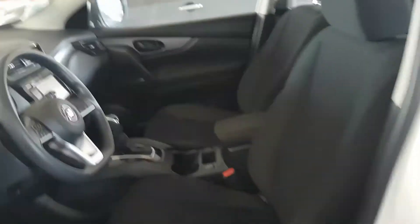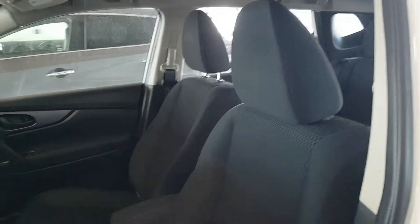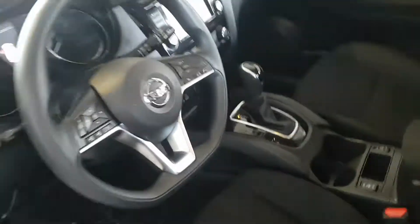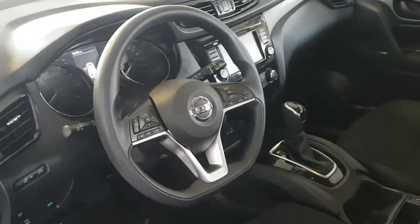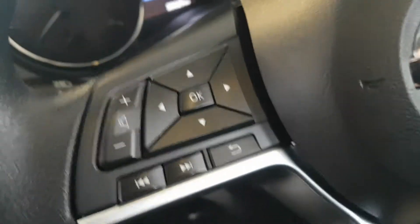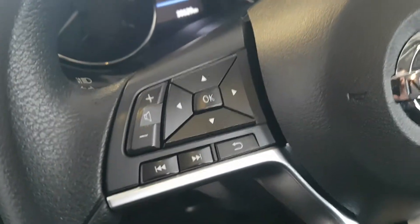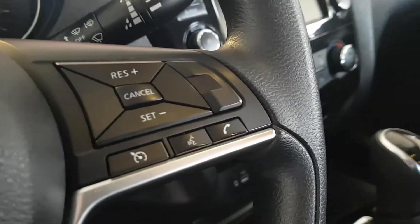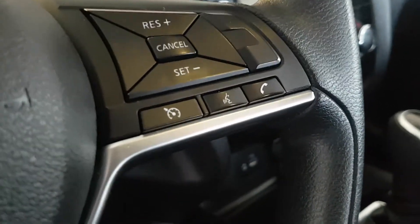Front seats now — really nice front seats as well, with the cool pattern going on in the middle. Lots of room, super comfortable seats. The steering wheel is super nice — you'll notice down here it's flat along the bottom, which makes it easier to get in and out of the vehicle as well as giving it a sporty, cool look. There are buttons here to control your media, your volume, and your displays. On this side you have your cruise control controls as well as your phone button and voice recognition button.